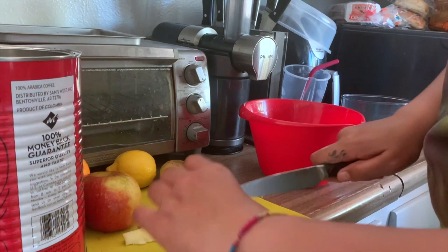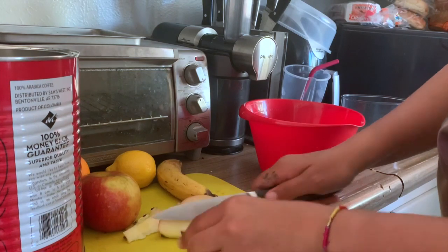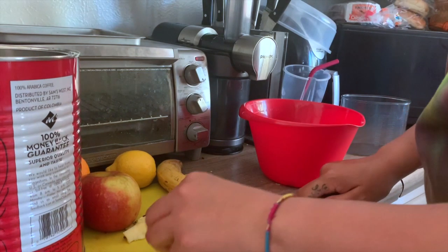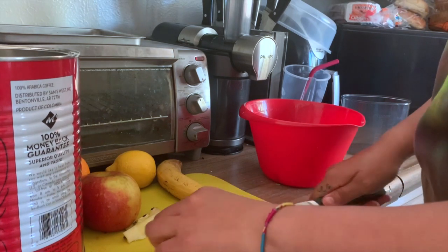You could Google recipes — when we bought this juicer, it came with a book of recipes. But pretty much whatever you have laying around the house, just process it and get it ready to be juiced.